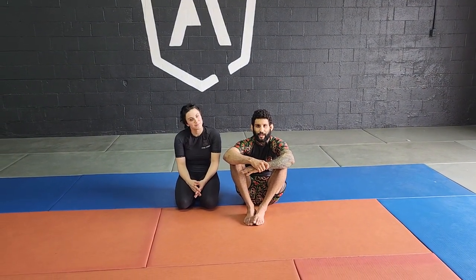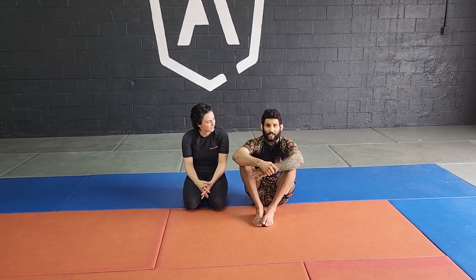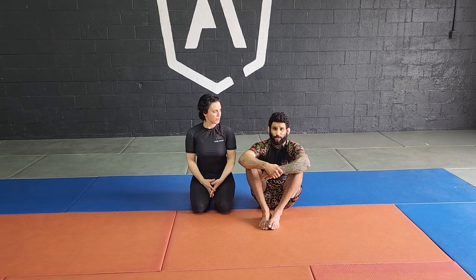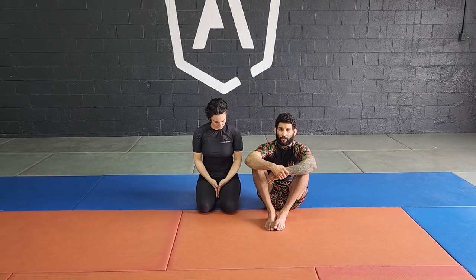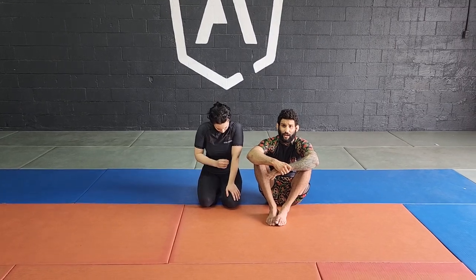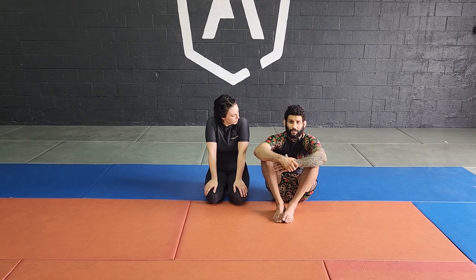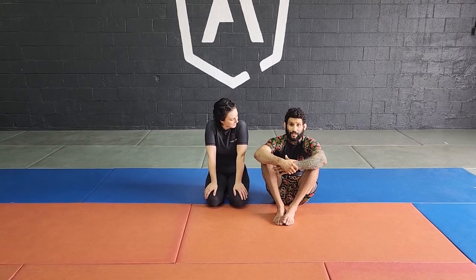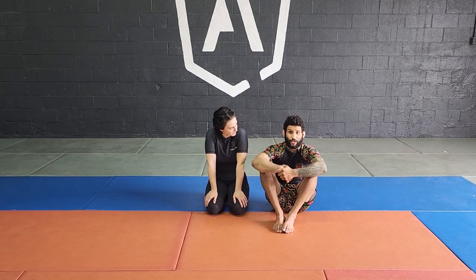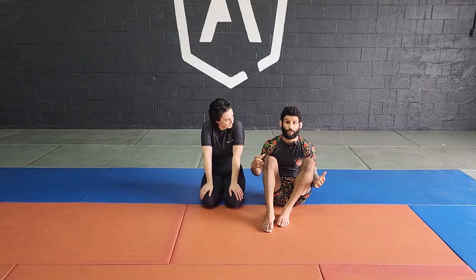Hey guys, what's up? Nick Ortiz here and today we're going to be looking at very important details to the arm and guillotine. A lot of people get this huge misconception, especially when you're working with so many guillotines — there's the high-wrist guillotine, there's low elbow, high elbow — and one of the big mistakes is getting the arm in guillotine but thinking it's more of a squeeze rather than a compression of the head. So let's look at what these details are when we go for the arm and guillotine.